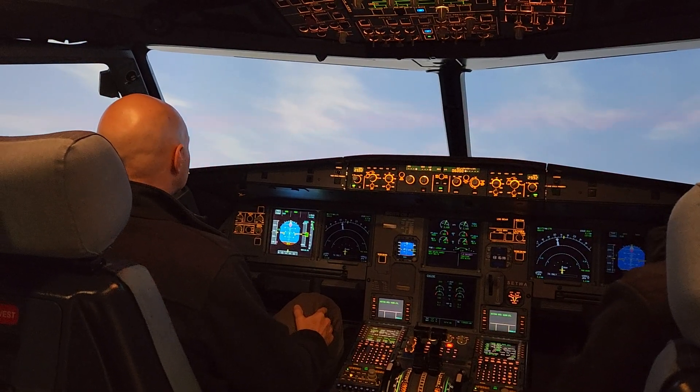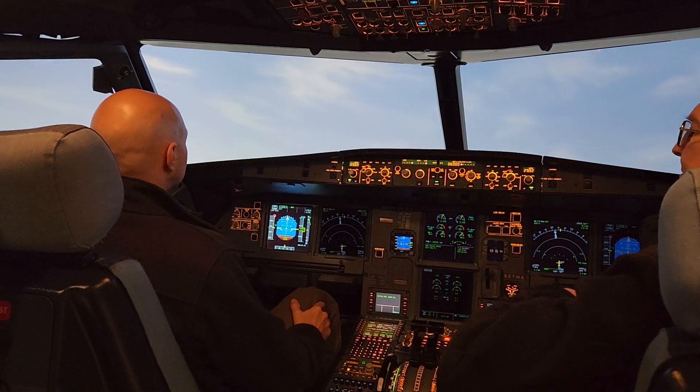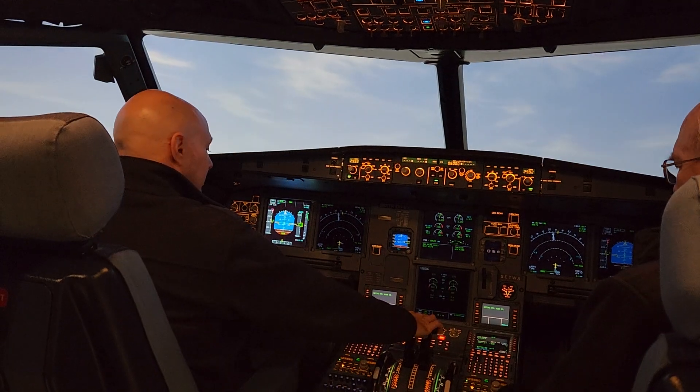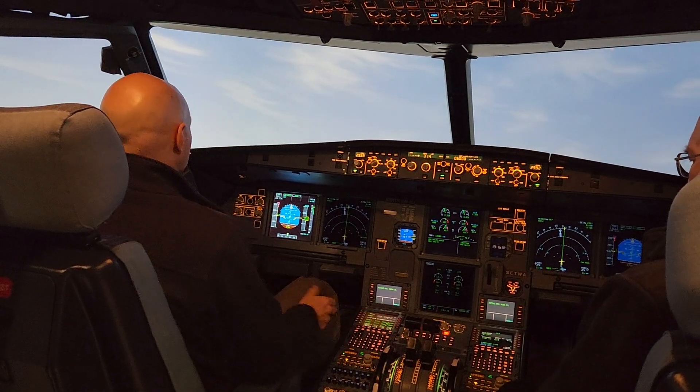And it's telling you what pitch to fly. Now it says we've reached the point that we can reduce thrust from takeoff, so you can pull it back. Two clicks — to the climb. One more. One more.